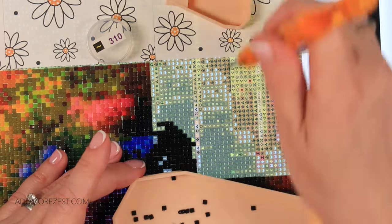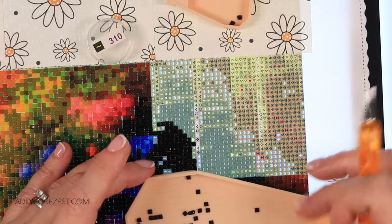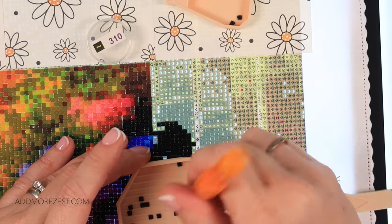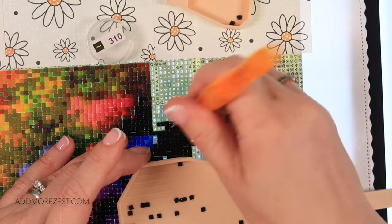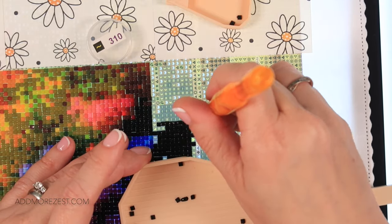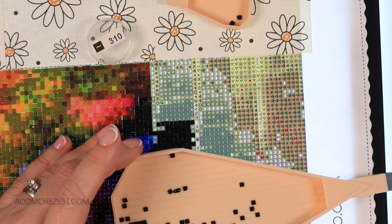I'm just going to grab a trash tray because there are a few black ones with extra little bits in, so we'll start getting rid of some of those. I can see how that would be a fun thing to do with a bigger image as well. So if you want to mix it up, do your borders and colour in that way.